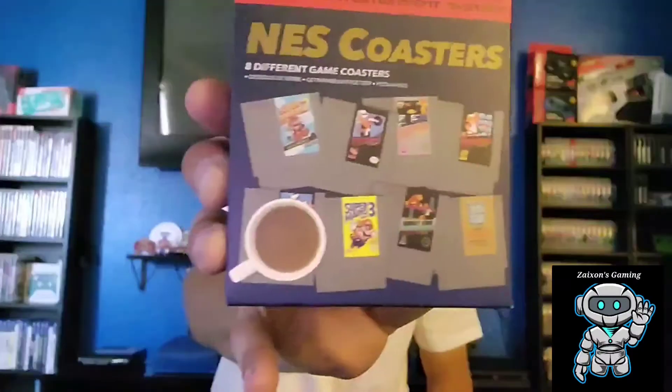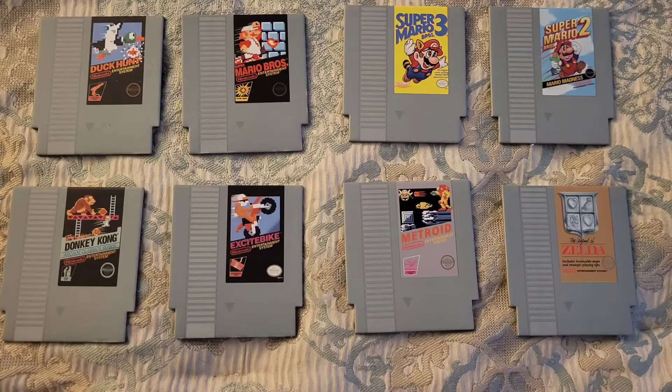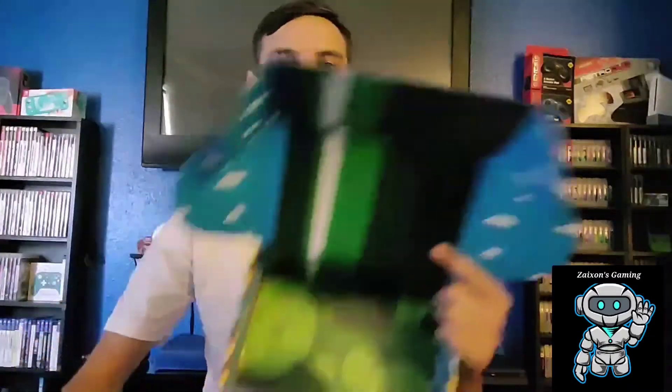Next up, this one is pretty heavy — the NES coasters. You can never go wrong with coasters. Eight different game coasters — looks like they've got Super Mario 2, Excitebike, Metroid, Mario, Mario 3, Donkey Kong, Zelda, and all the classics. That's pretty cool.